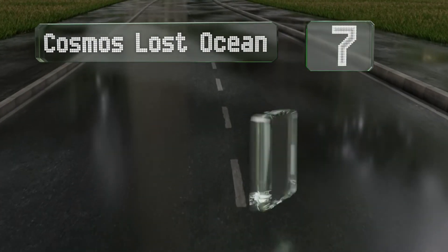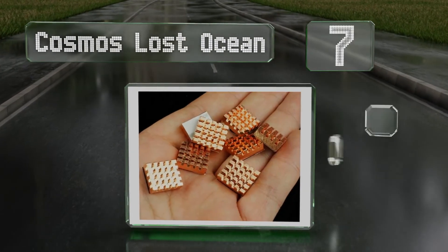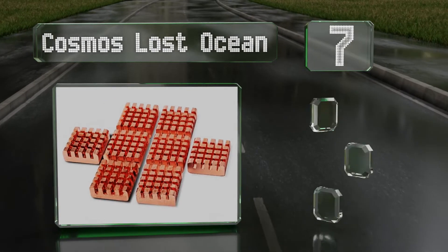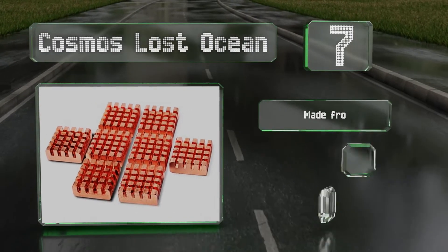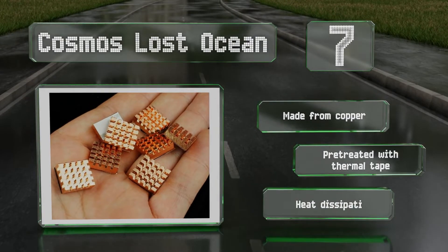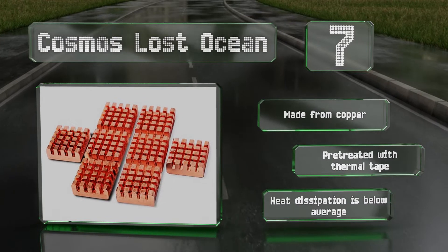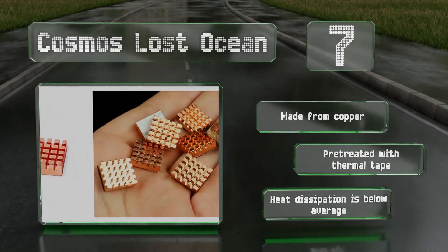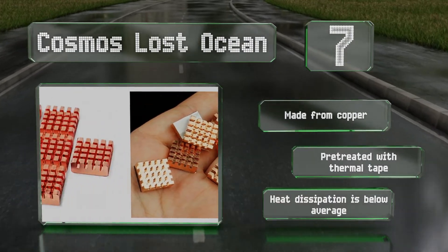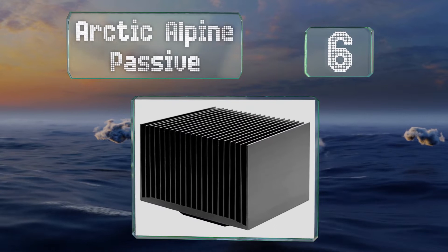Starting off our list at number seven, measuring roughly 12 by 12 by 6 millimeters, the Cosmos Lost Ocean are perfect for providing peace of mind for a new graphics card or when assembling a microcomputer controller, as they're big enough to accommodate VRAM chips yet slim enough to not get in the way. These are made from copper and pre-treated with thermal tape, but the heat dissipation is below average.